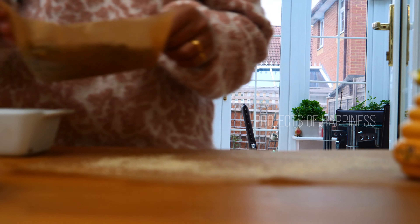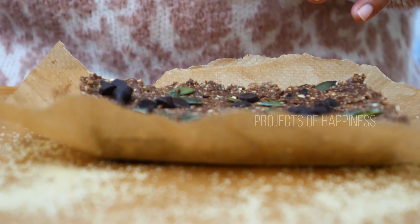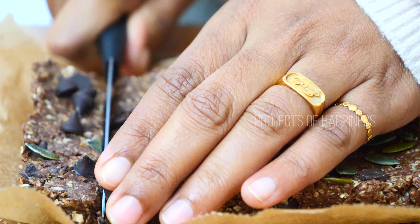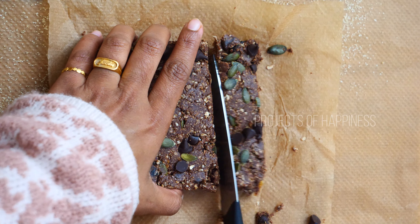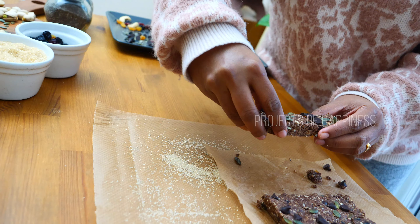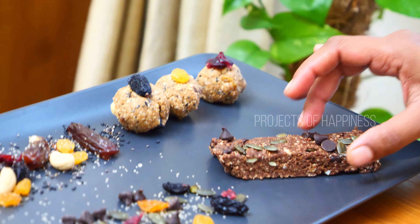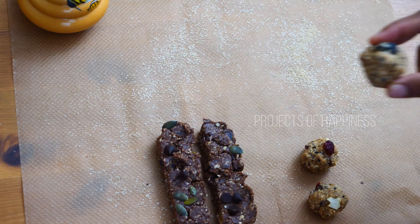Now I'm going to pop it in the fridge for about 30 minutes. Once it's ready, you can remove it from the fridge and cut it into small bars. As I said earlier, you can store it in an airtight container for up to five days.